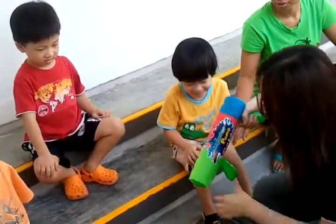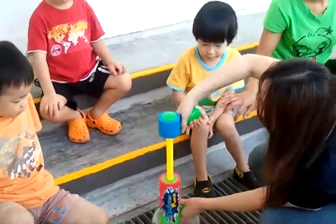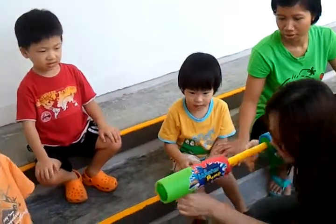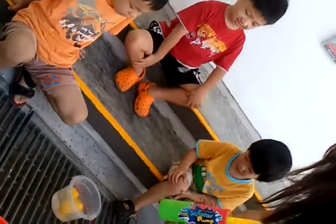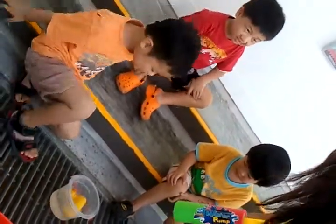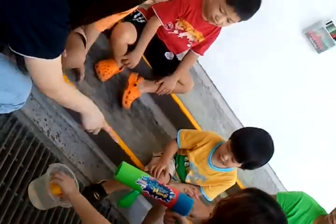Take the duck out. Put it in again and pull. Water goes in. Ready? And we can shoot again. Shoot! Shoot the duck. And no more water — we can take water again.